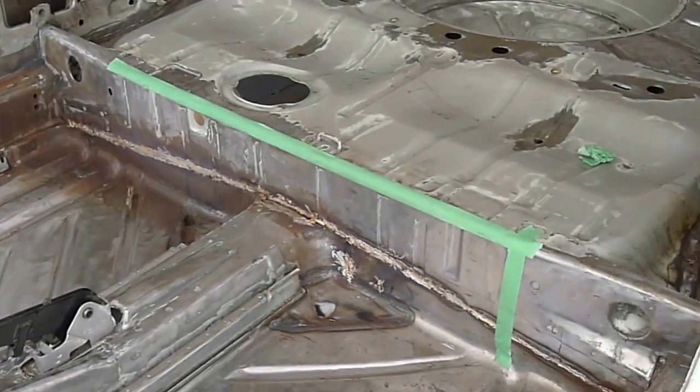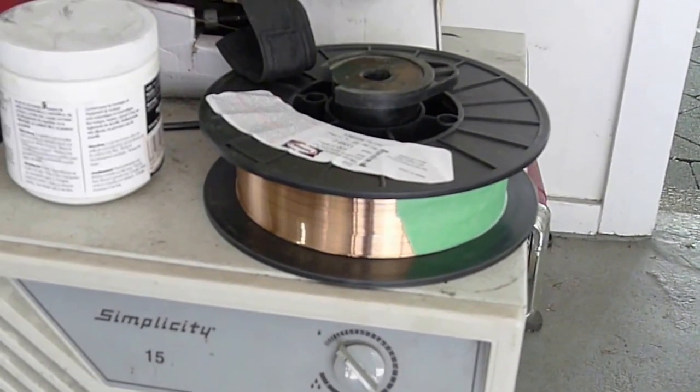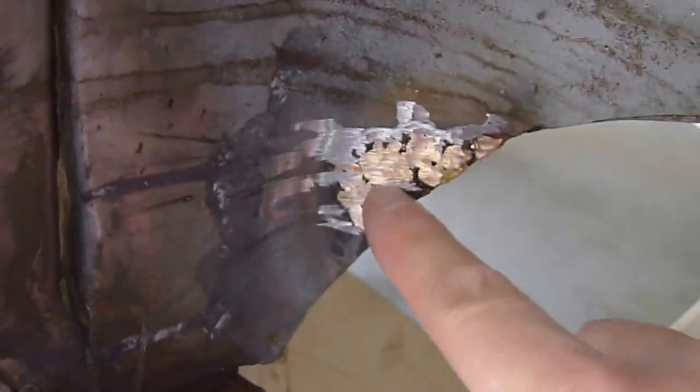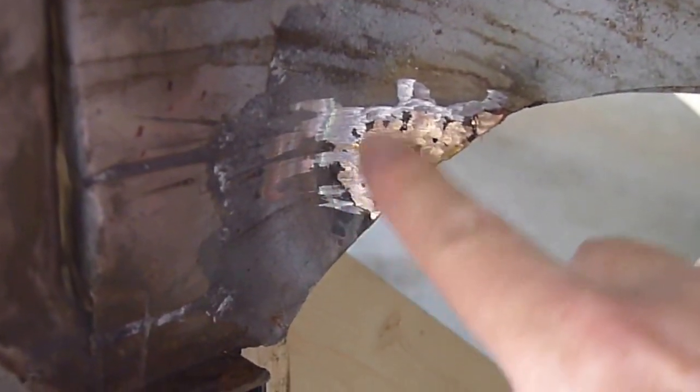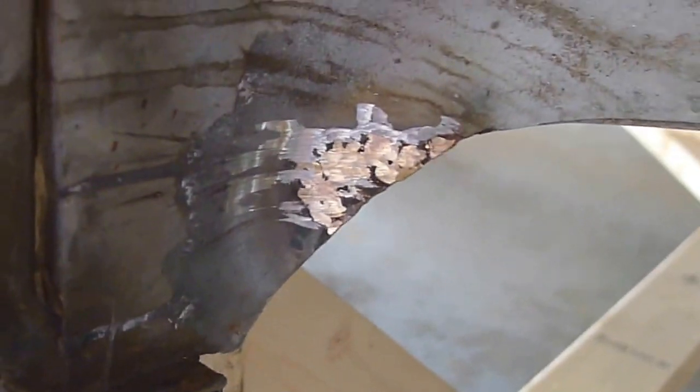I want to show you some more brazing. I've got this 10-pound spool of silicon bronze brazing wire and it's awesome for filling in holes, especially where there's been rust. Here's an example where I had some pinhole rust and just filled it in. If I tried to weld that, it's guaranteed to blow through because the metal gets thin and the rust has oxygen attached to it.